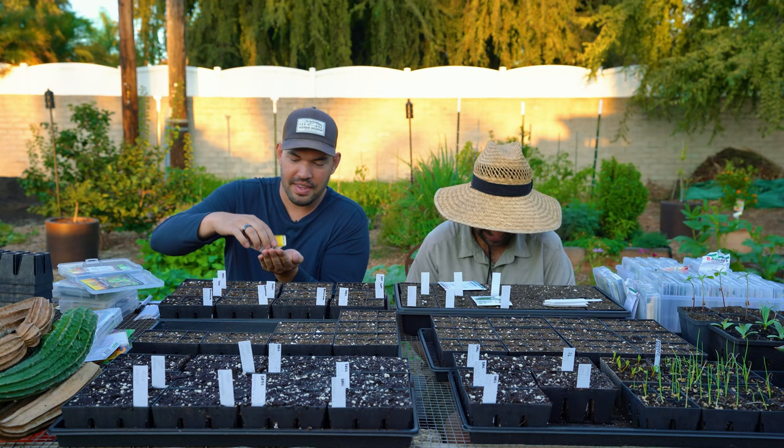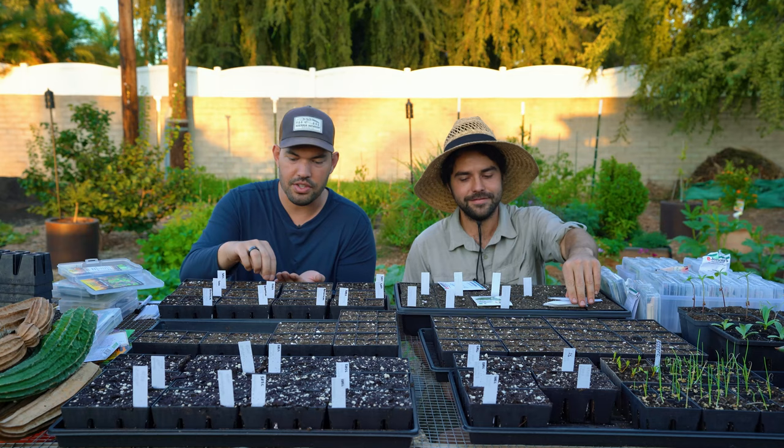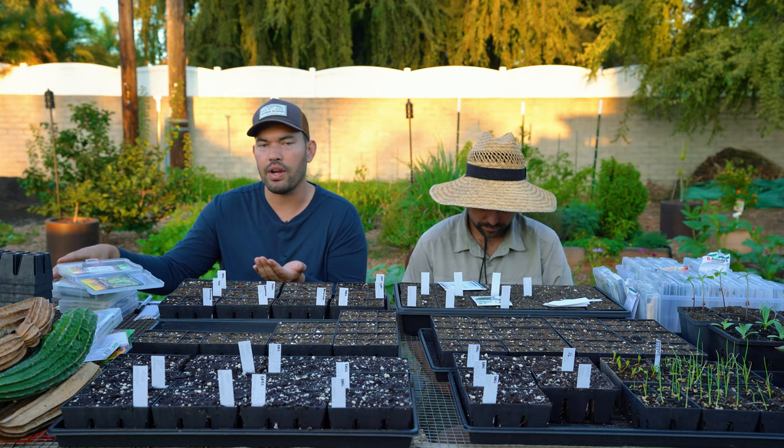Lettuce in zone 10b — you basically just say no in the summer. You could do it, but you'd have to put it in the shade, it would grow slower and probably won't taste as good. So you kind of just wait it out — you go winter into spring and then fall into winter on lettuce here in California. It's our shoulder seasons, as they call them here.